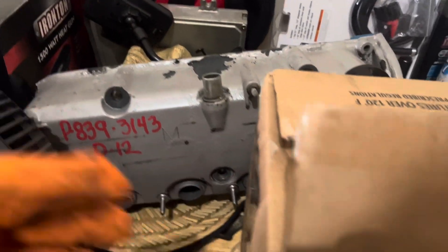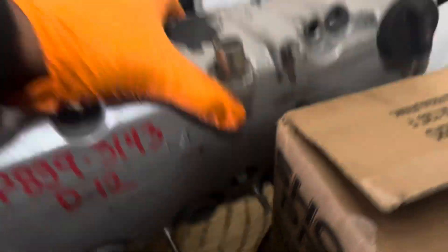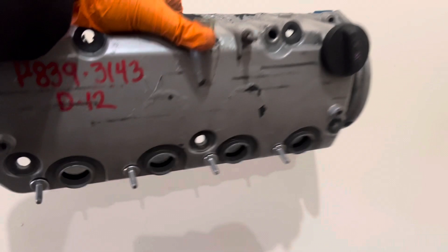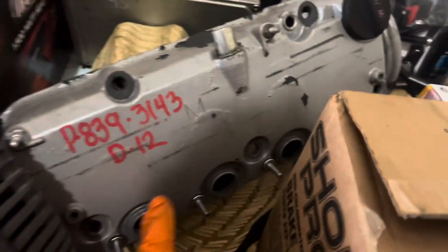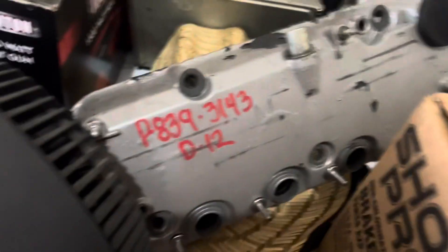So since I've been gone, I have actually been collecting a lot of things to get ready for this build. If y'all didn't know, the Civic is going coil-on-plug, so I had to get the D17 valve cover so I can hold the coils. I could have made a bracket but it was cheaper to just buy this — I think it was like 20 to 40 dollars.